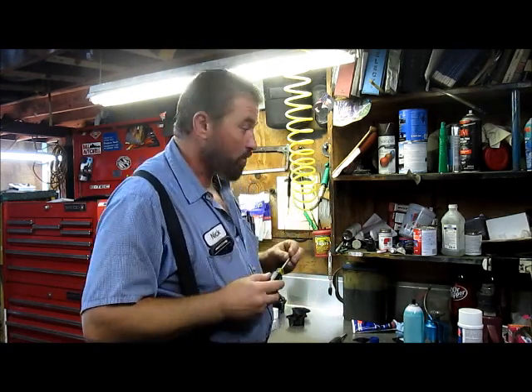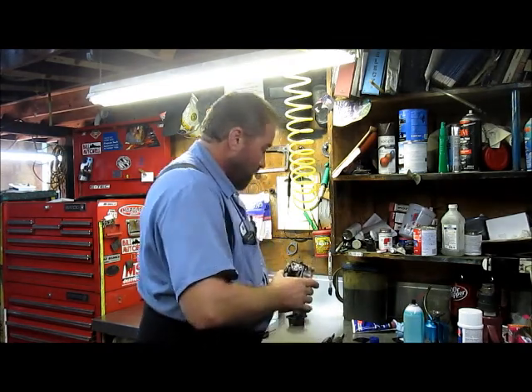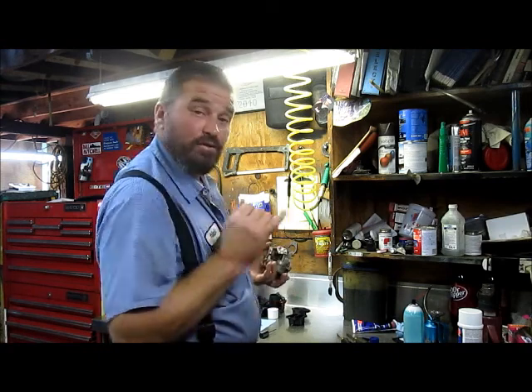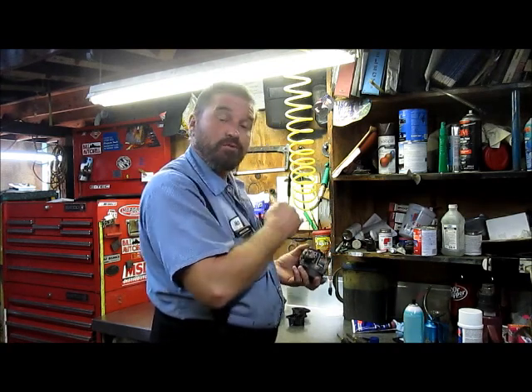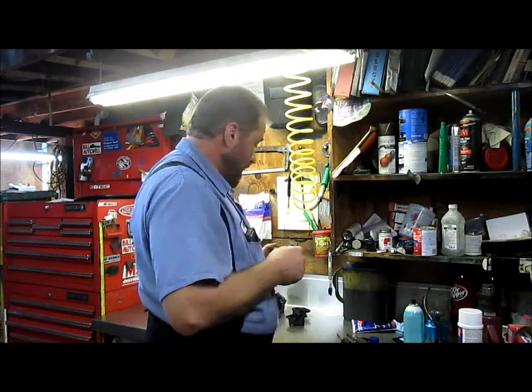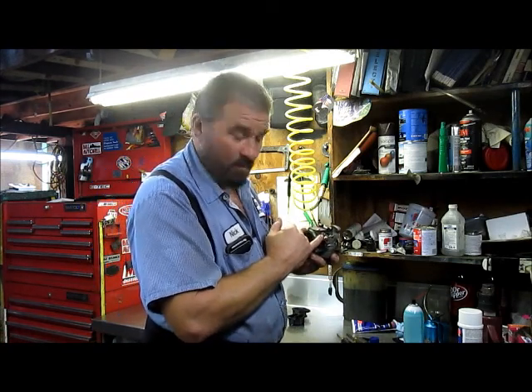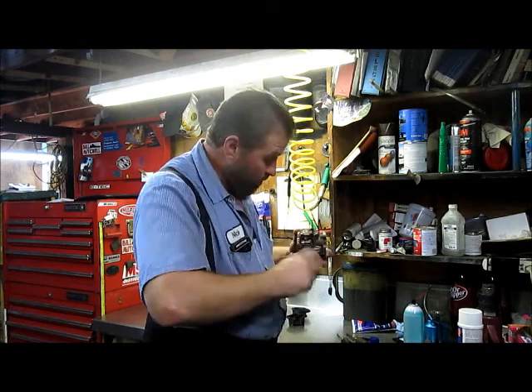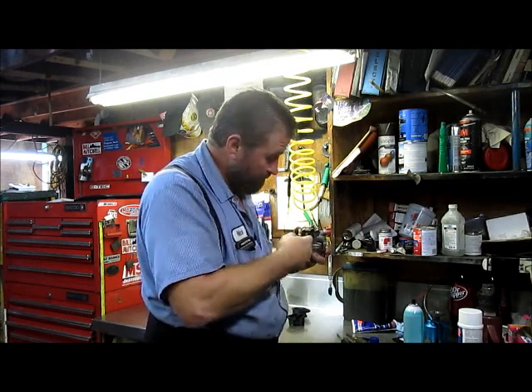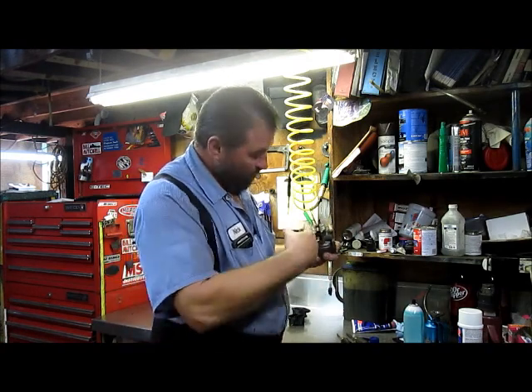When assembling a metal or aluminum body carburetor, always put a Loctite blue on there — a medium-strength Loctite. That way you don't over-tighten those screws and you're not concerned about them backing out in the future. That Loctite will hold them at a lower torque value. When doing an aluminum body carburetor, turn the idle screw all the way in and count the number of turns, then back it out the same number of turns. Once you clean and reassemble, seat it again and make that same number of turns back out.